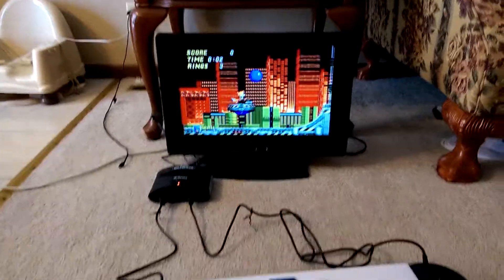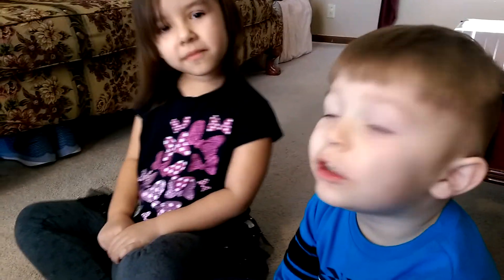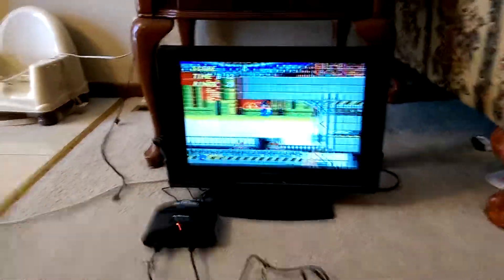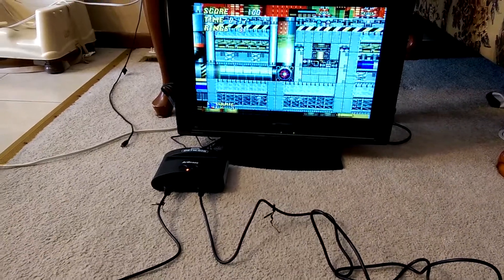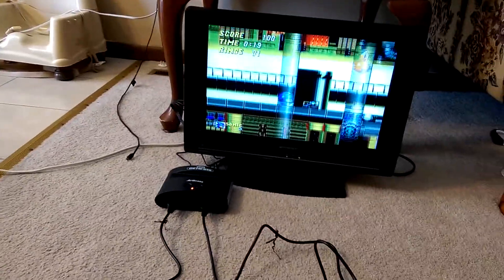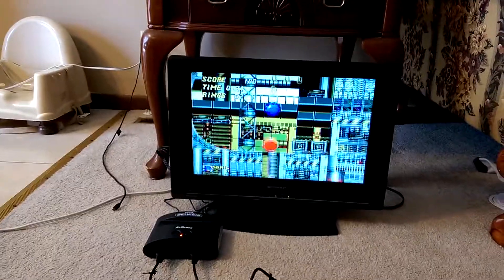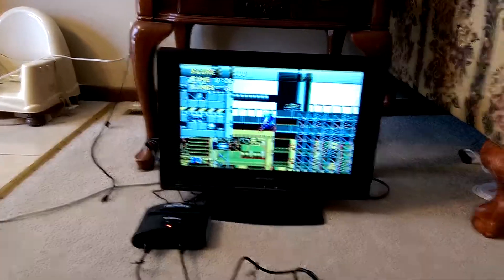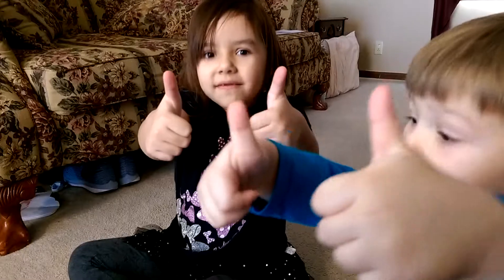I'm going to ask my kids — do you guys like this system? 'I think it's awesome and cool.' So that's basically our impressions of the AtGames Genesis mini console. We give it two thumbs up — it's awesome and cool.